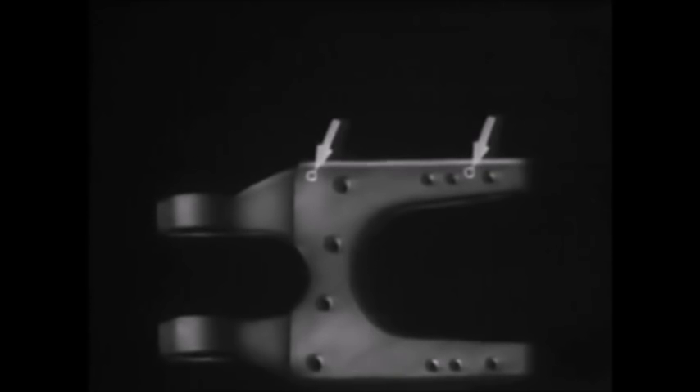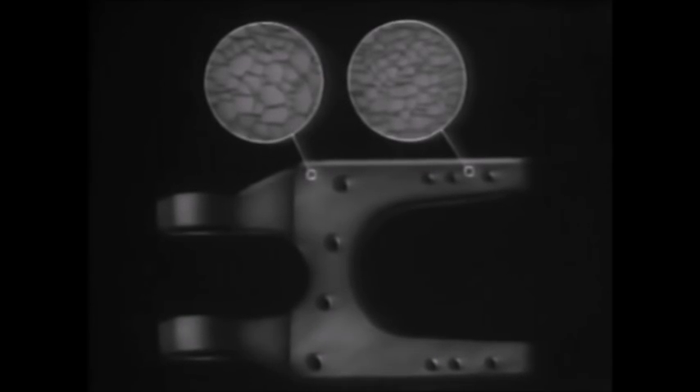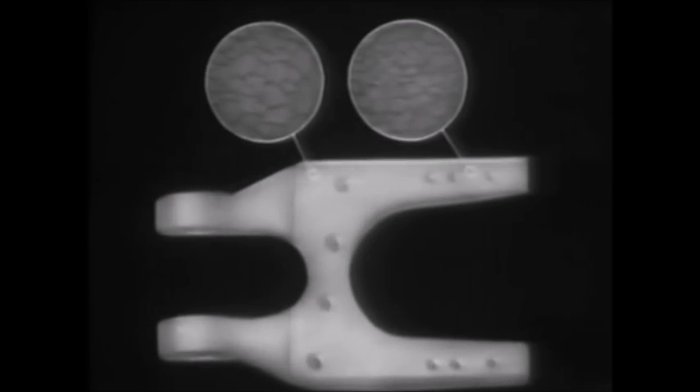Slow cooling in air is essential to complete the normalizing process started under the influence of high temperature. Here is what happens during the normalizing process. Before normalizing, the crystal structure at these two points looks coarse and non-uniform. Notice the considerable difference in the size of the individual crystals. Furthermore, the crystals in the wide section are relatively larger than those in the narrow section. As the part is heated to high temperature in the furnace, its varied crystal structure changes to one which is uniform throughout.